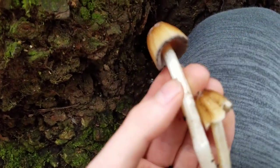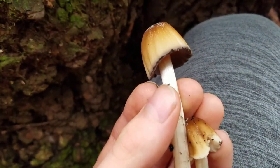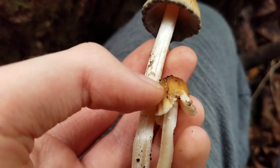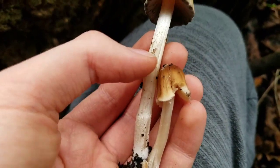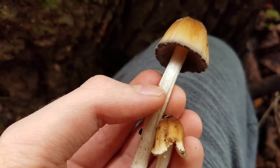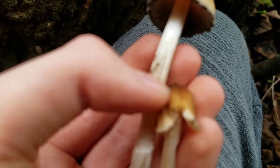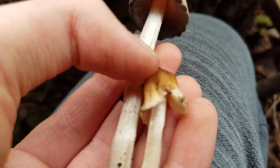Some species of Inky Cap mushroom are edible, such as the Shaggy Mane. Others are poisonous, such as the Magpie Mushroom. Some have unknown or questionable edibility, such as the Harrisfoot Inky Cap. And at least one is edible by itself, but poisonous if eaten with, or within a few days after or before drinking alcohol — such as the Alcohol Inky Cap.